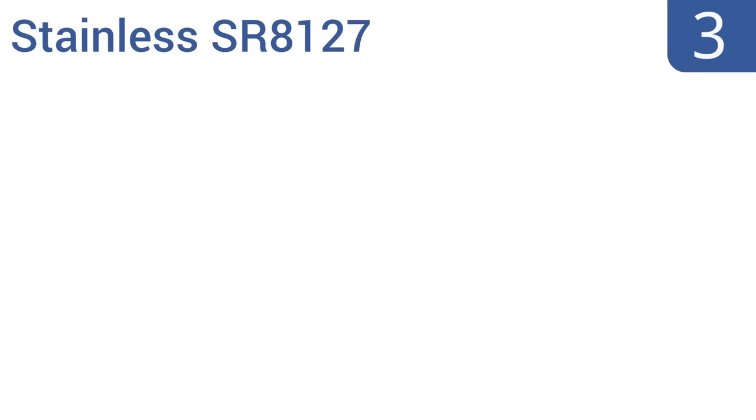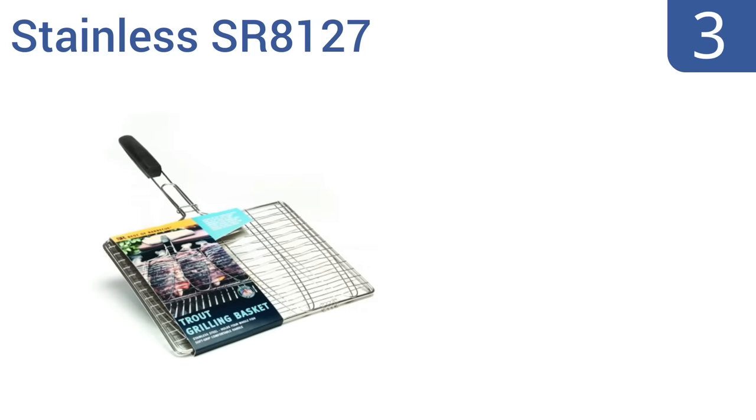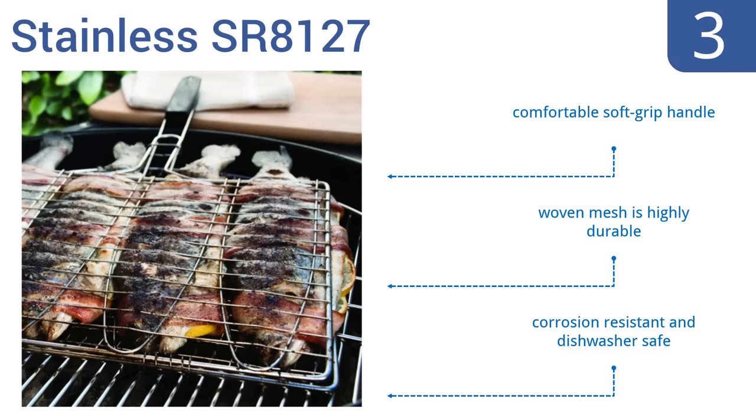Nearing the top of our list at number 3, the stainless SR8127 has been crafted with a unique and flexible wire mesh that's designed to secure and lock up to four whole fish inside for quick and easy flipping on the grill. It's the ideal way to keep delicate foods from sticking and falling apart on the grill. It features a comfortable soft-grip handle and a highly durable woven mesh. It's corrosion-resistant and dishwasher-safe.